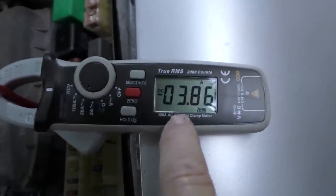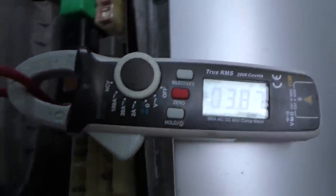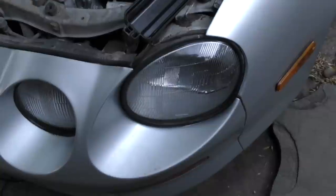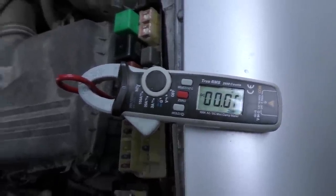Zero amps — now that's what you want to see, because in this case that's the headlight fuse and the headlights aren't turned on. So let's turn the headlights on. Now that the headlights are on, let's read the amp reading — in this case it's now 3.85 amps, which is the power the headlight is using. We'll turn the headlights off, and the amp reading has gone back to zero because the lights are turned off.